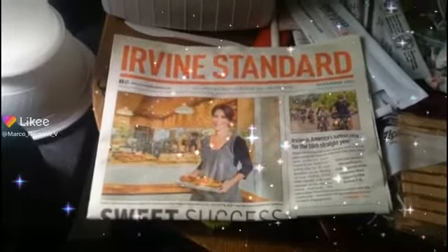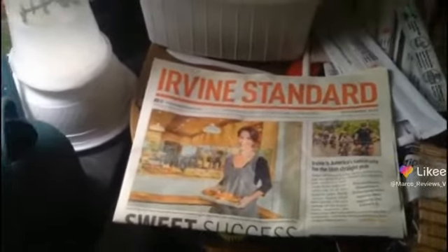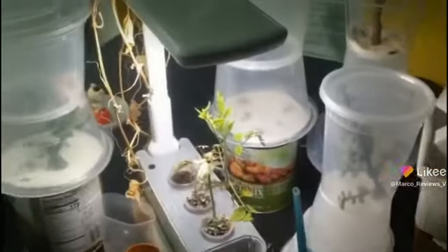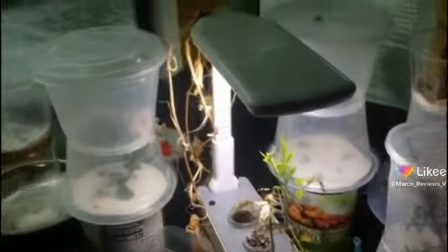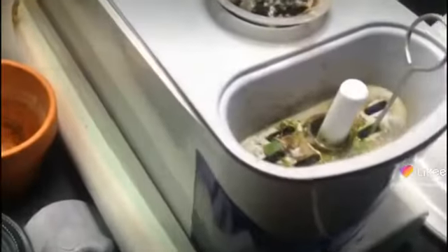Merry Christmas, and here we are with the holidays in indoor hydroponics. Let's see what's going on today. What was that thing about it doesn't rain in California? Except during the rain season. Let's see what's going on in there.